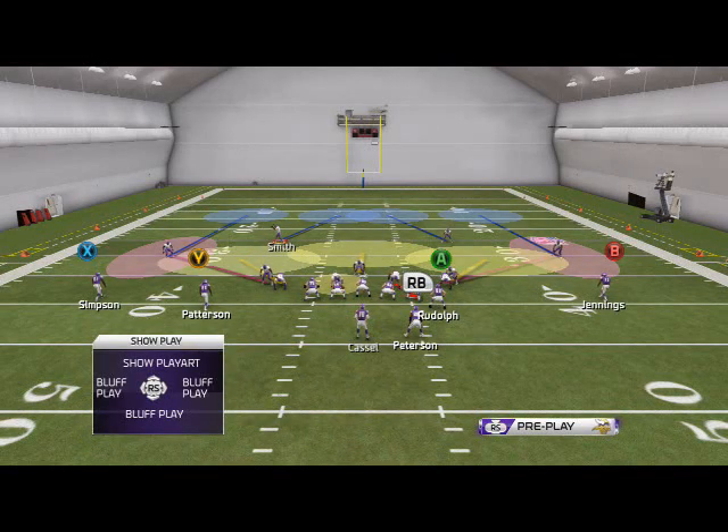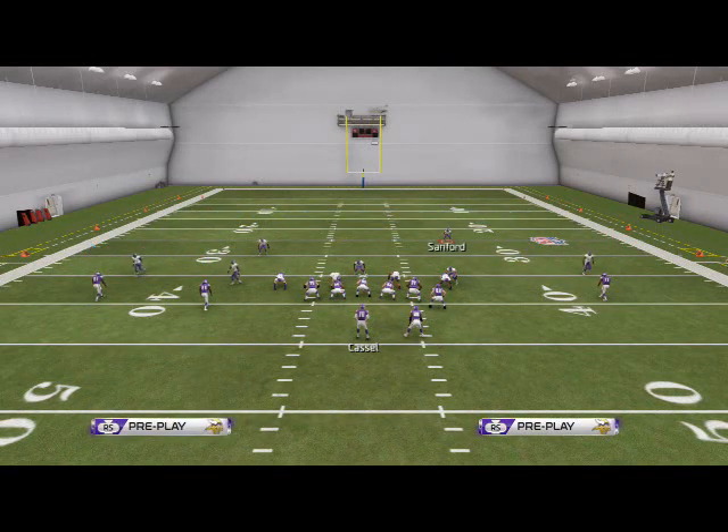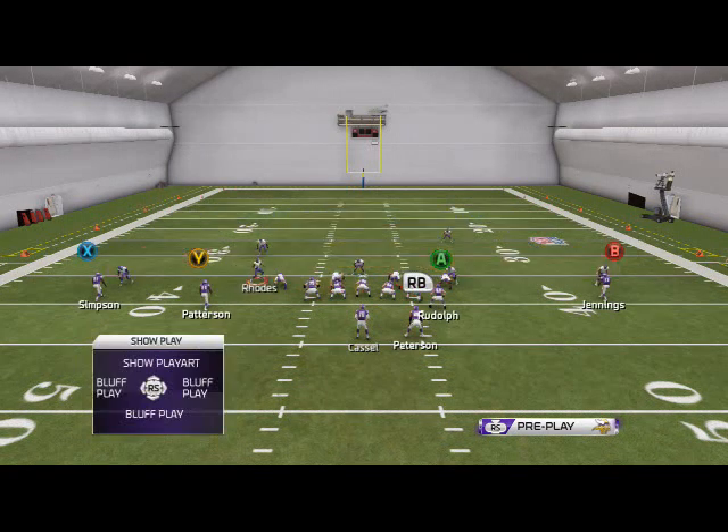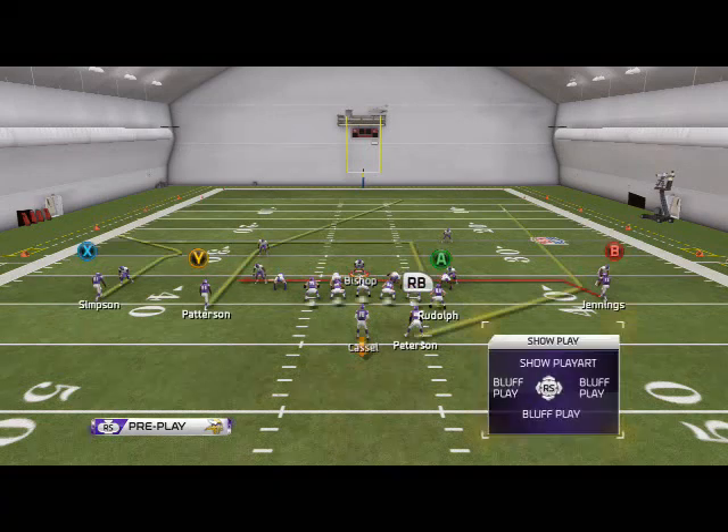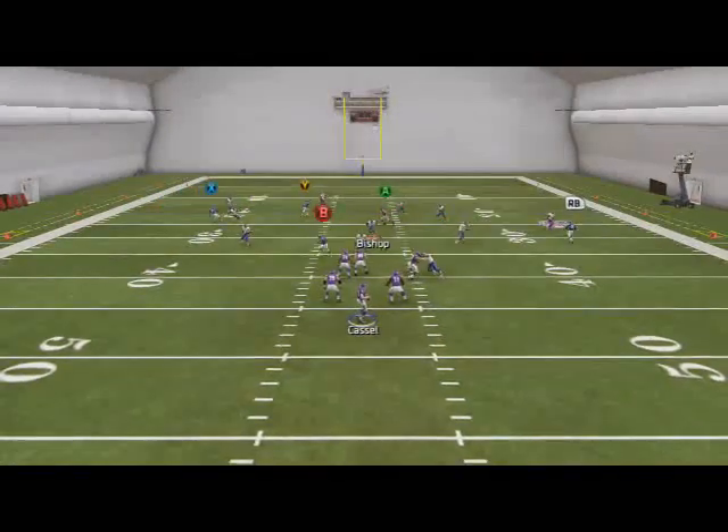I like to call the disguise cushion coverage for this, and I also really like to press, just because it's going to make it look just like that two-man under. So now they're used to man coverage, they have their man-beating routes on the field.